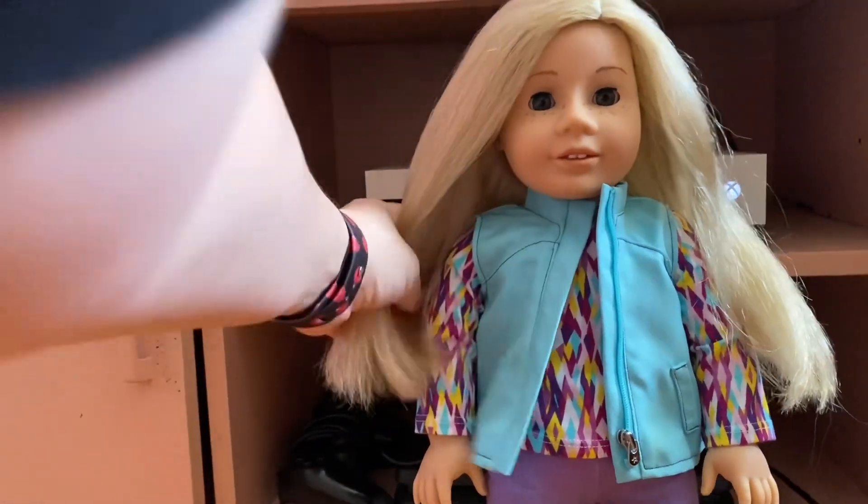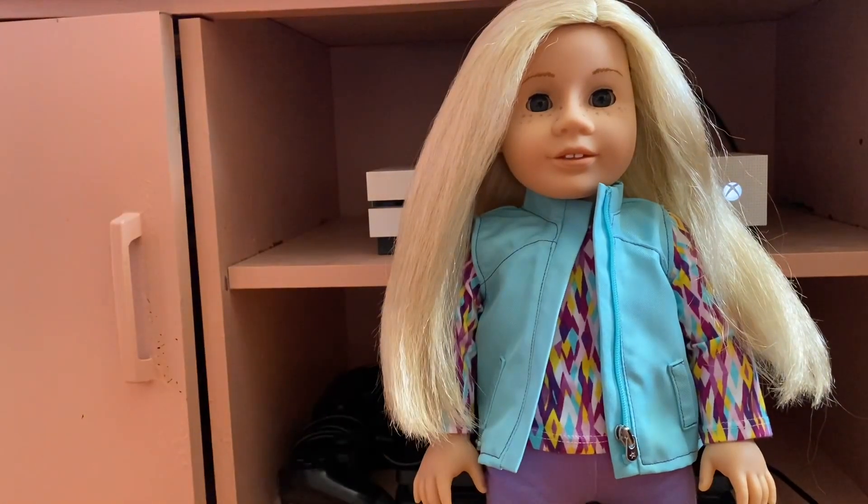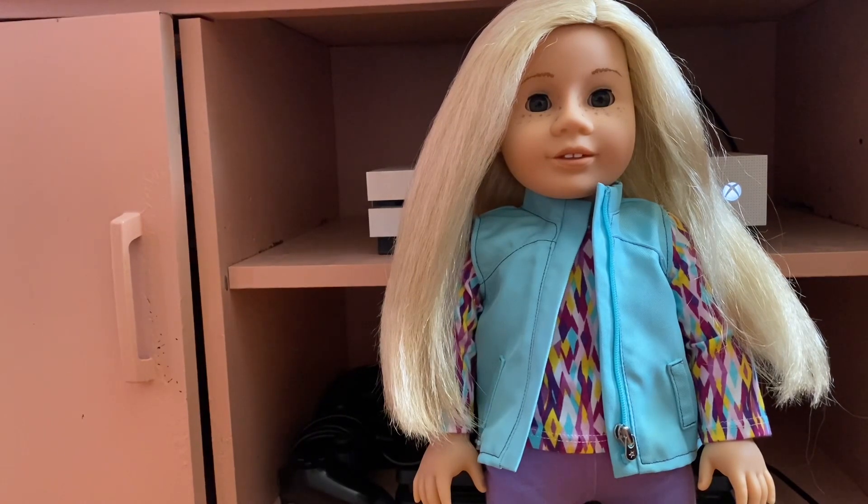I'm very happy with her. I usually have full names picked out for my dolls, but my last couple of Create Your Owns I haven't. But for Denali, her name has been saved in my notes for well over a year now. So meet Denali Rae Wilson — that's her full name.